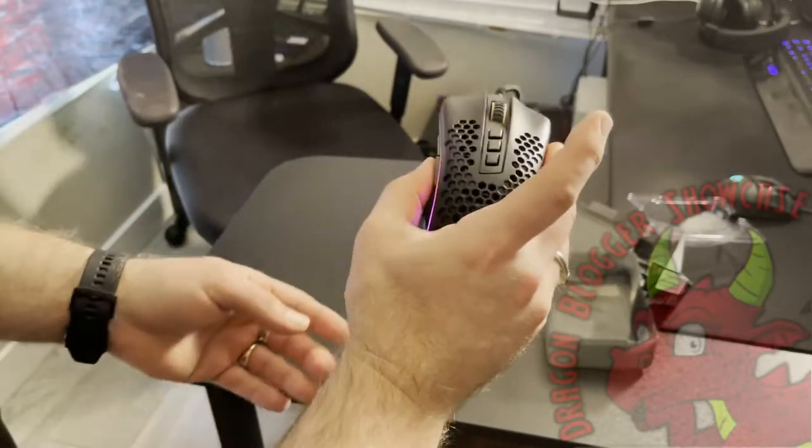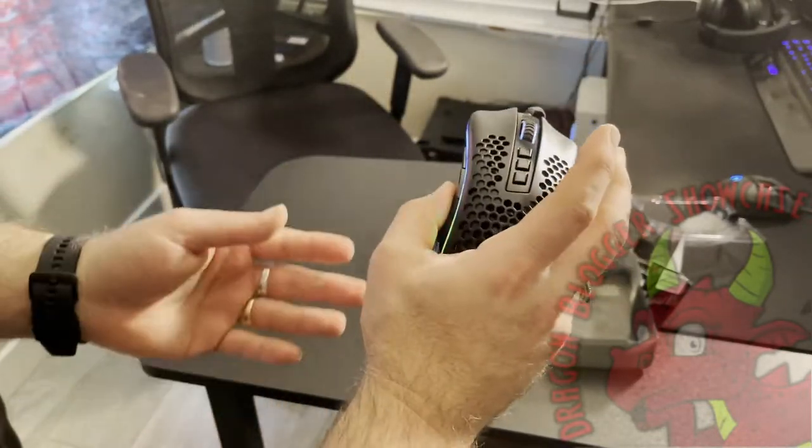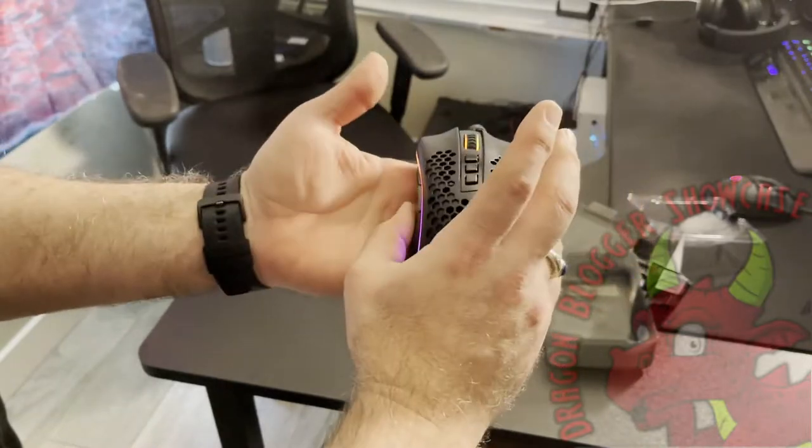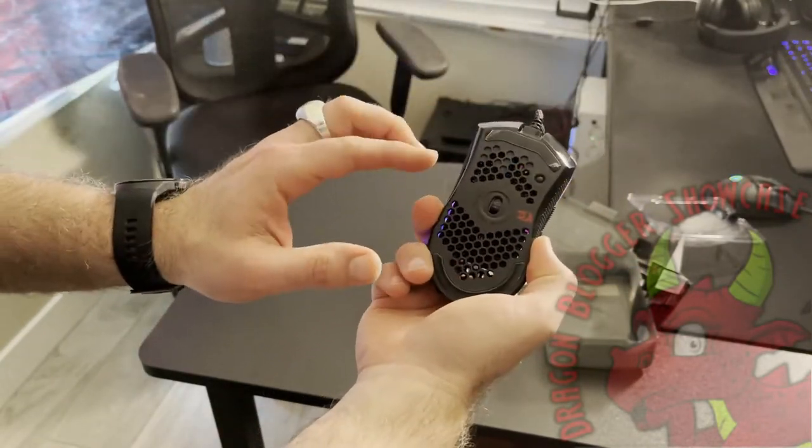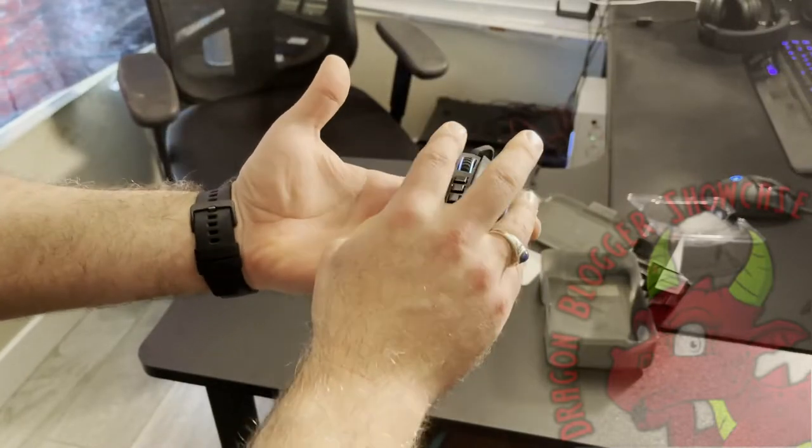I will say I've used some honeycomb mice before. This one's not the lightest I've had, but it's also on the very, very light side. So if you're somebody who likes heavier mice, the honeycomb mice might be a little too light for you.